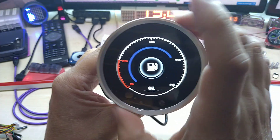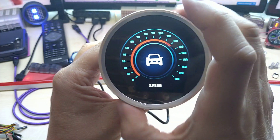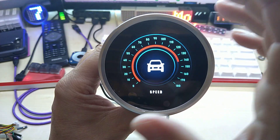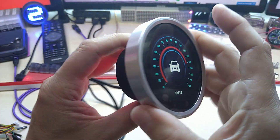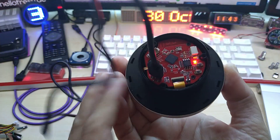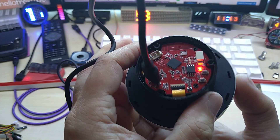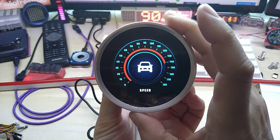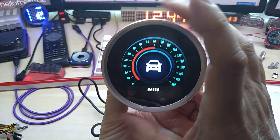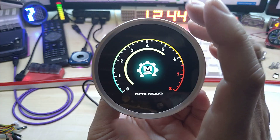Maybe I should make a gauge display with this. If you have any ideas, if you want me to make some code for this, please let me know in the comments. I would like to hear what you come up with and I might do it, because as of now I have no certain project I would like to do with this.